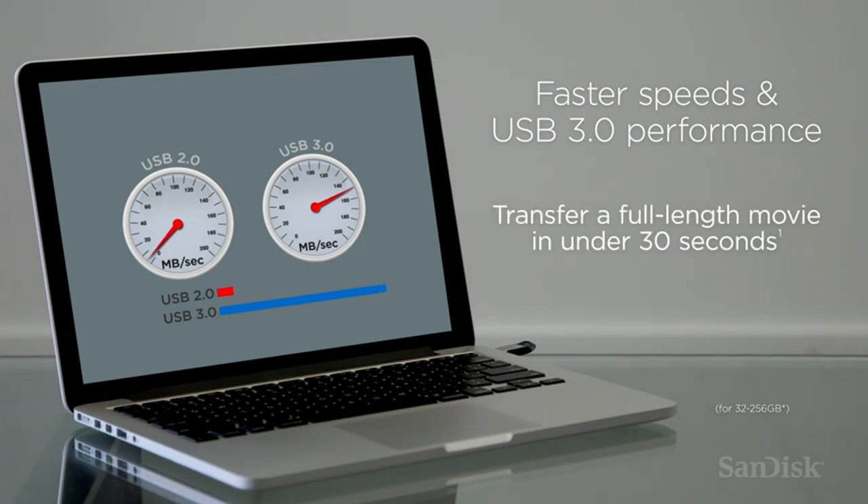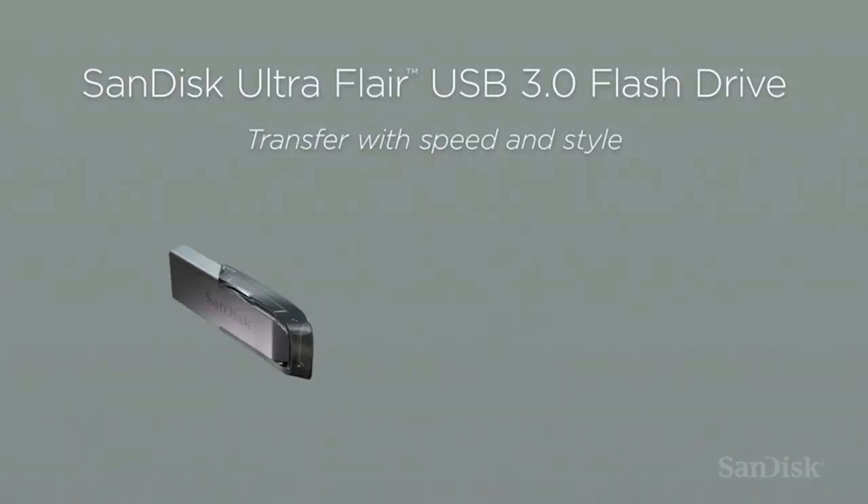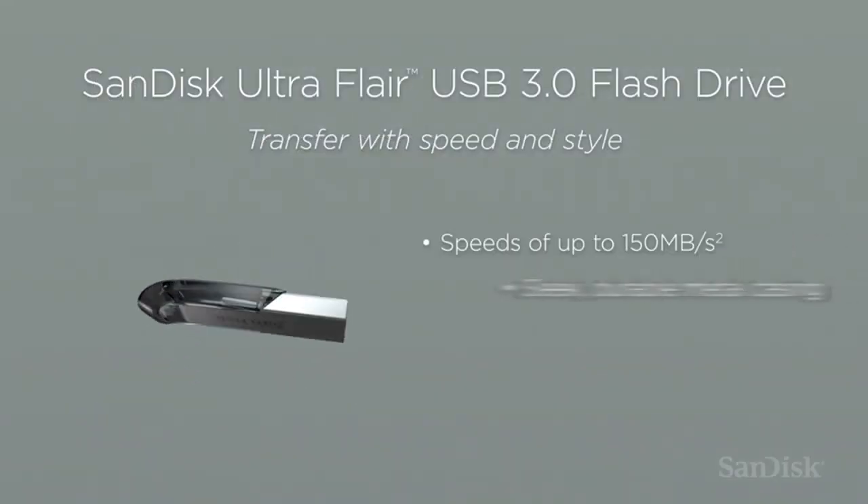First of all, the build quality of the SanDisk Ultra Flare is top-notch. The metal casing feels sturdy and durable, which gives me confidence that my data is well-protected.